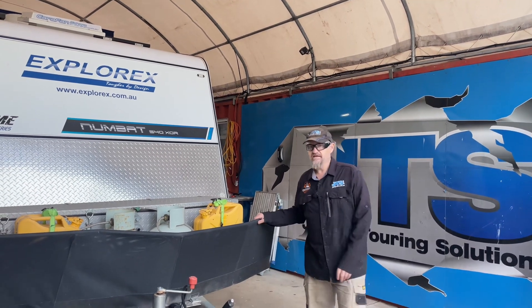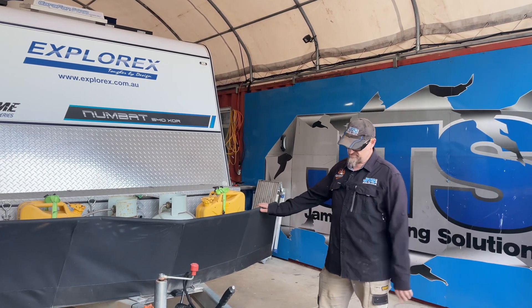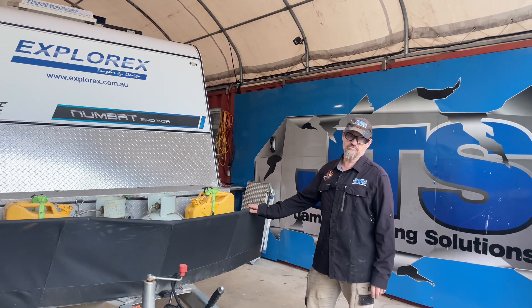How you doing? Rowan from JTS here. We've had this Explorax van in this week. Anyone who knows their van knows that these are built tough — beautiful machine.